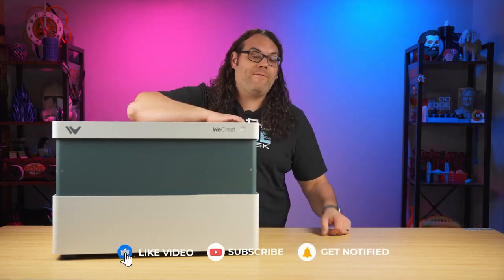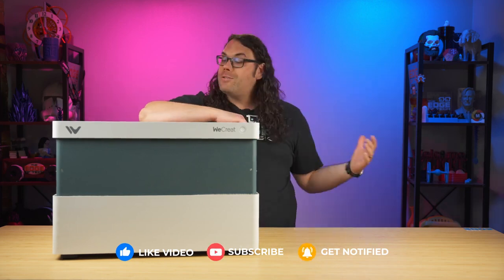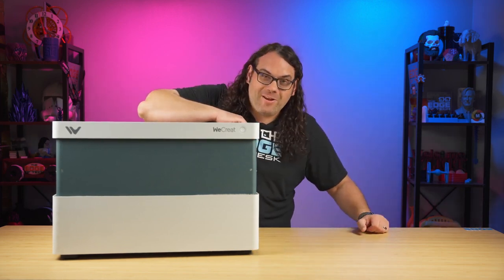I do want to say thank you to WeCreate for sending out this laser and giving me the opportunity to check it out, and I also have to thank all of you for getting this far into the video.